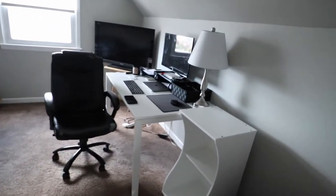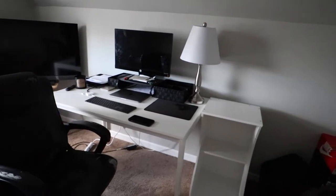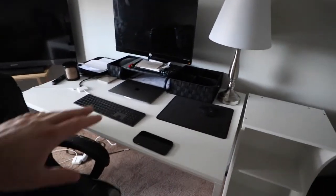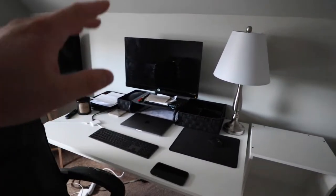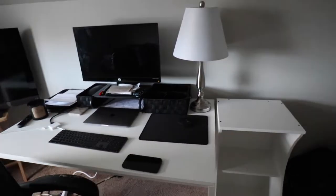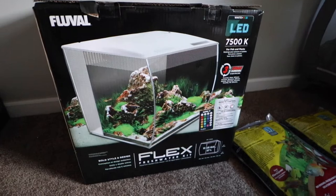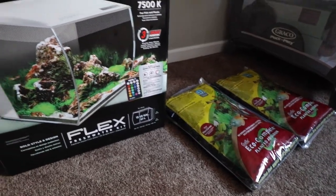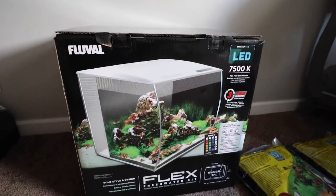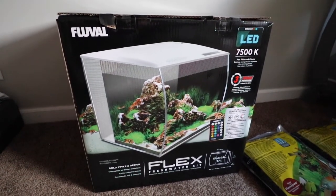Alright guys, so this is my office setup. It's a little bit messy right now because this room was actually being used as a storage room. But this is basically where I work. While I'm working and editing over here, I very rarely have a TV on — typically only for lunch breaks. Having an aquarium right next to me is gonna be awesome. Right here is where the tank is — this is the Fluval Flex. I got it in white to kind of match the furniture and everything. This is the substrate we're gonna be using — the CaribSea EcoComplete — but I'll put that in a little bit. Without further ado, I'm gonna take this into the other room which had a little bit more light and get this bad boy unboxed.